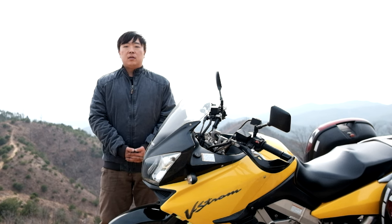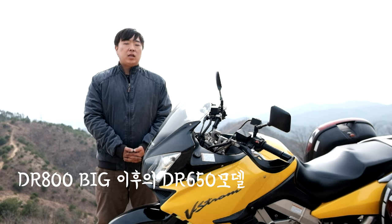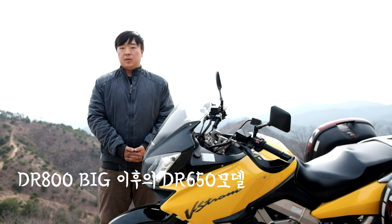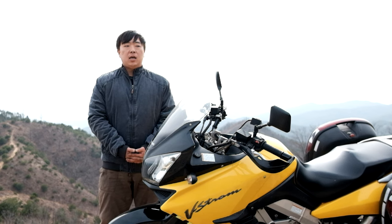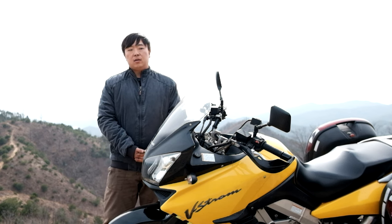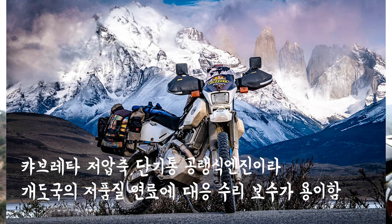The positioning of the DR650 is as an off-road and on-road machine. In the DR650, there is a 650cc engine that has been installed, and it has accumulated a lot of experience.